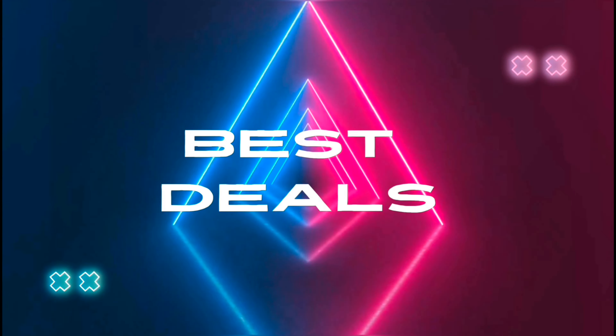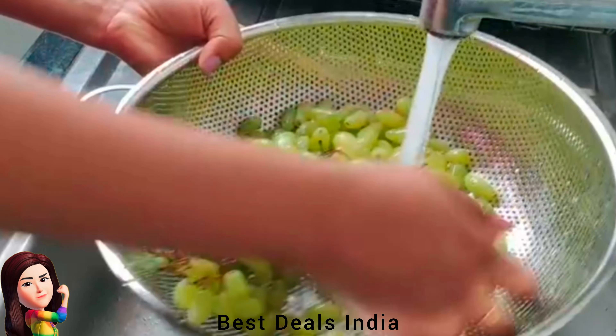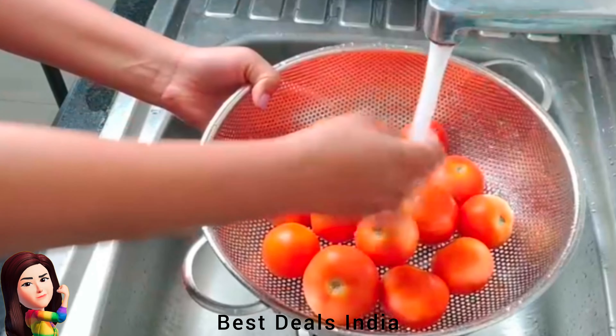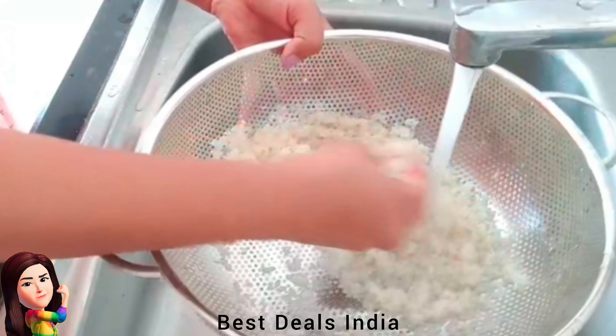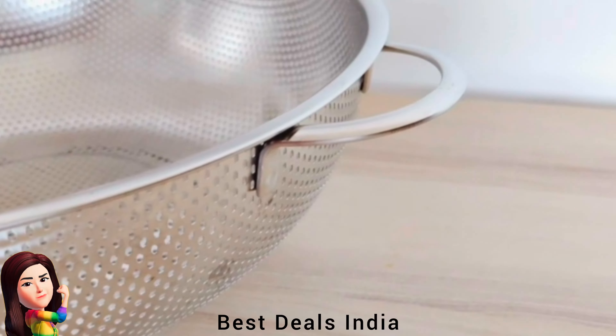Best Deals. 1. Colander — made of best stainless steel with strong handles, sturdy base, and rust-proof tool, with a large mouth. Simply pour pasta, wash vegetables, or filter other foods in this large bowl. Product link is given in the first link.